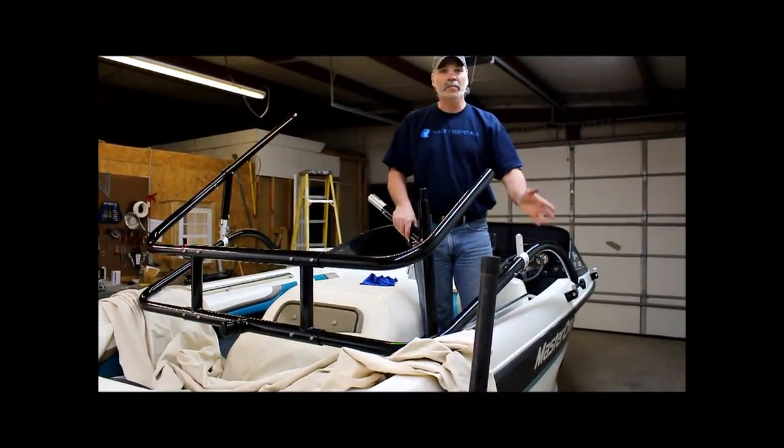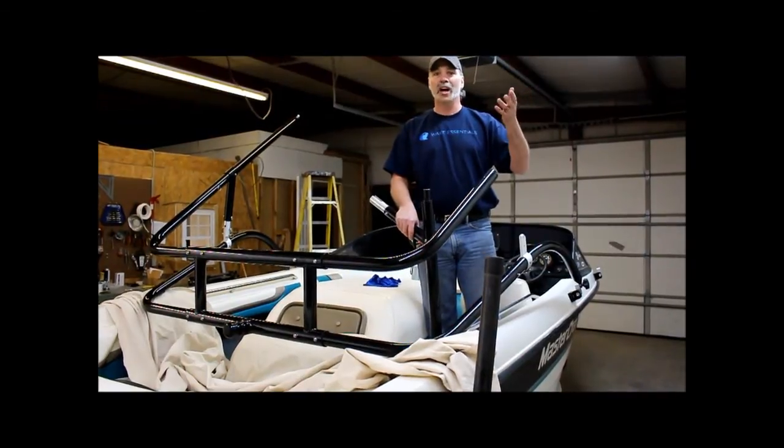All right, I think everything's done here. This is Shane from Wake Essentials. I hope to see you all at the lake.